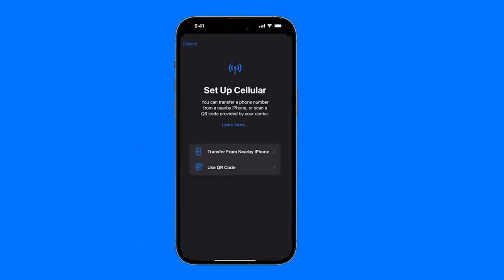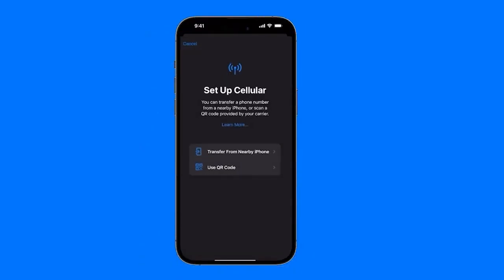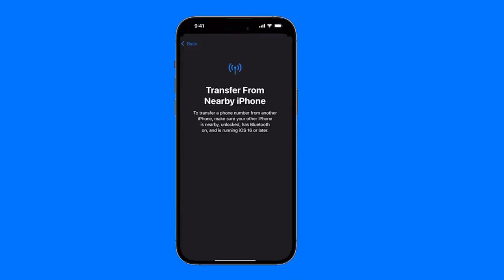If we click on Other Options, that's where we really have the options that might work for us. We have two options. The first one is to transfer from a nearby iPhone. So if there's another iPhone — say we changed phones before selling it or giving it to someone — we can transfer all the data, including the eSIM, without needing to scan it again. We just transfer it to the new iPhone and click Transfer from a nearby iPhone. We just need to have it close by, connect it or place it on top, and it would automatically start the process.